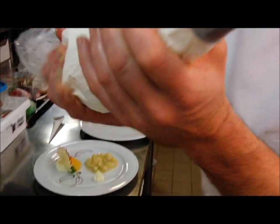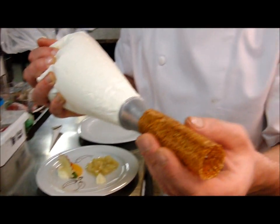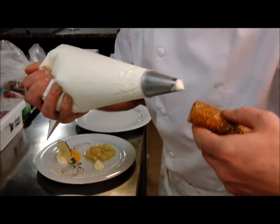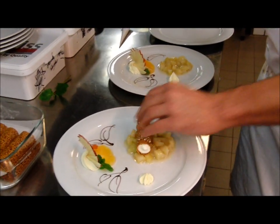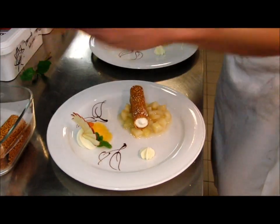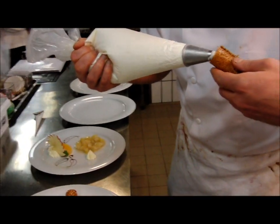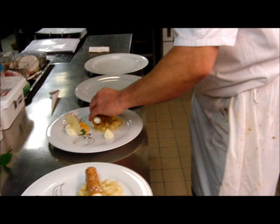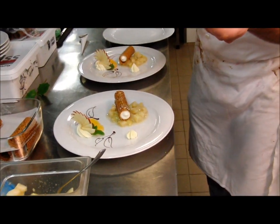Ici, j'ai ma crème mascarpone mélangée à de la chantilly et avec un peu de sirop vanille. Et je remplis mon fameux cannelloni. On l'a vu en été et on le retrouve en automne. Indémodable. Exactement. Parce qu'en automne, on en fait des feuilles. C'est bien, ça suit. Donc là, on met nos petits cannellonis.